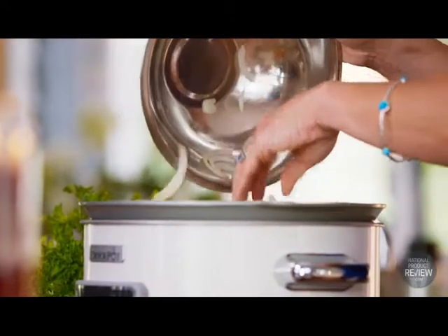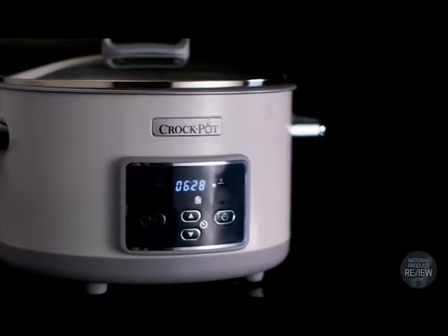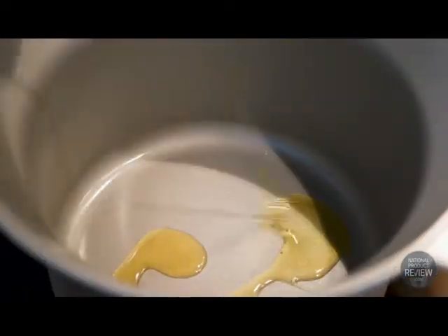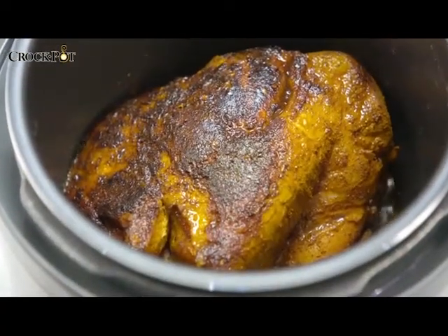To help this versatile kitchen companion withstand the test of time, it features exclusive Dura Ceramic coating. Dura Ceramic is a non-stick, stain-free coating. It delivers four times more durability than traditional coatings and has the added benefit of being highly scratch resistant and really easy to clean.